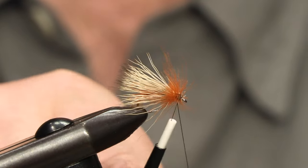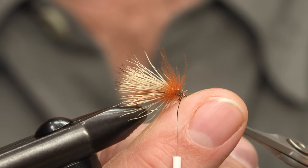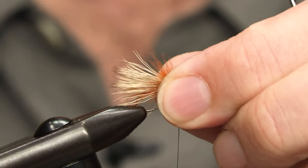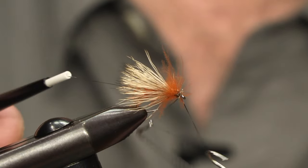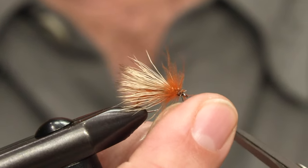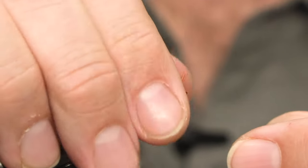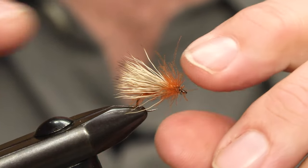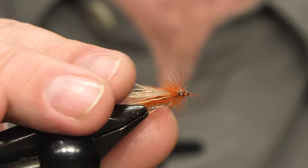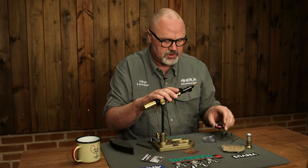We just tie it in and cut off. Now we just make a whip finish — and there you have a very simple but very buoyant and effective caddis fly. Of course you can vary the colors and the size of this fly to imitate other caddis flies, but this is the October caddis.